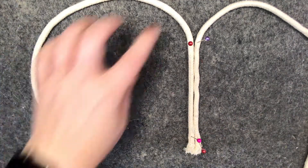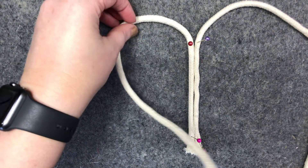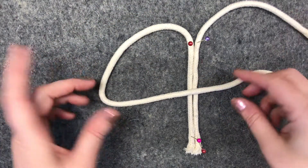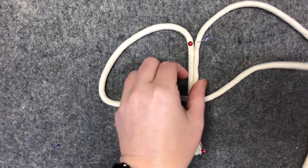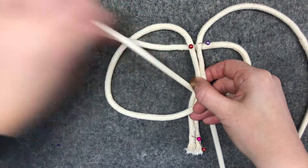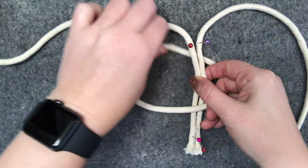This is a really easy knot to do. You take one side and go over the top so it looks like a Q, and then you're going to take your tail and pop it under your two cords that are going down. Pull it all the way through and tighten.